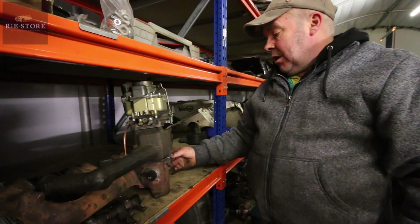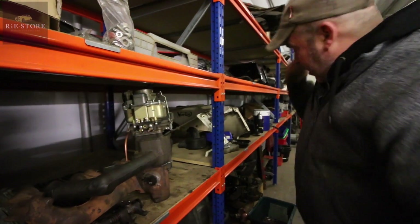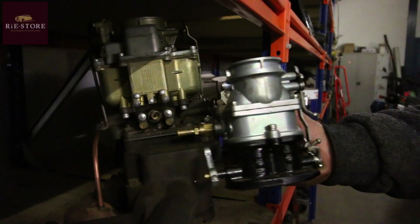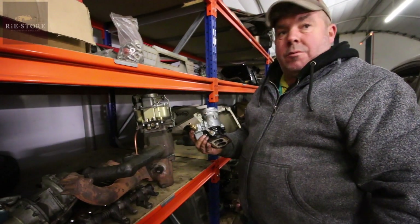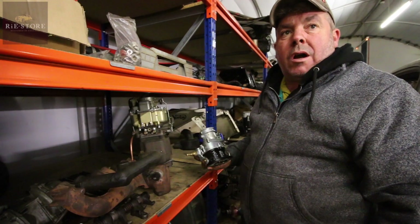That was seized solid, which they normally are, so you have to free them up. New old stock carb because it had the wrong carburetor on it - it had one of these. Famous old carburetor, Stromberg 97. If you look at the size of that carburetor compared to that one - they run out of fuel too quickly, they just haven't got big enough jets in them. Fine for a flathead V8 which is a smaller engine, but these big old straight 8s need a lot of fuel going through them, you know.